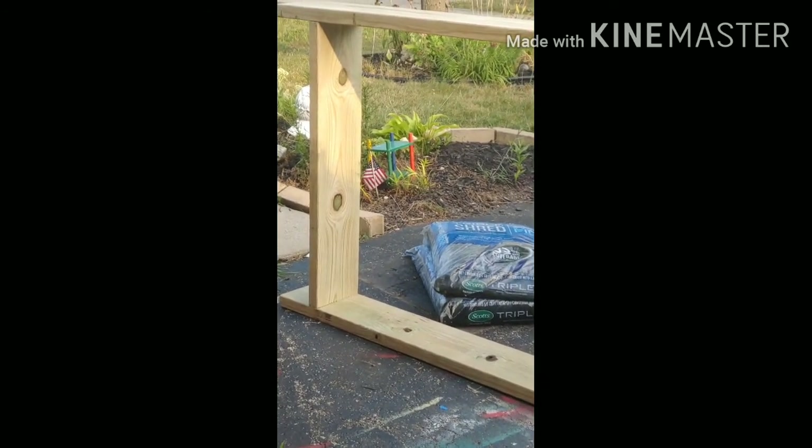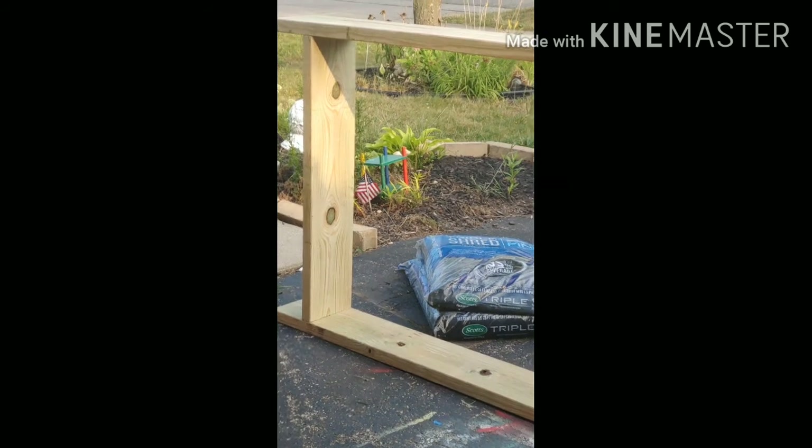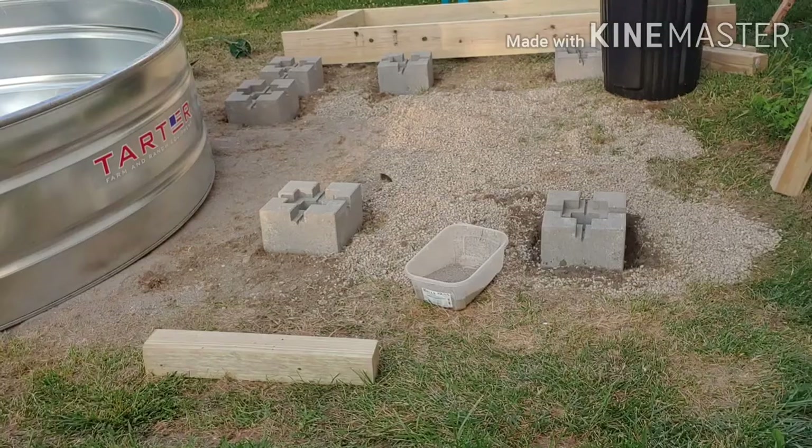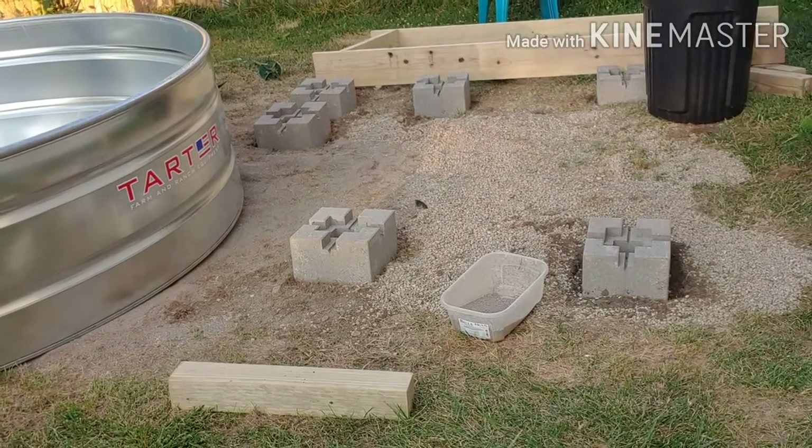Here's us building the three by eight frame for the L-shaped deck. We had to carry it — I was worried about splinters, but it wasn't as heavy as I thought it would be.